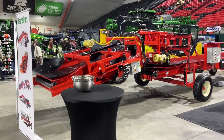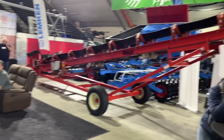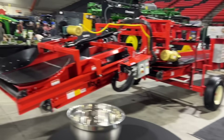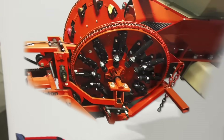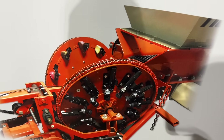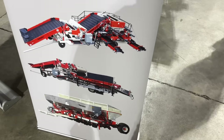This is the Peak Ag booth. They have a Mayo table right here, a little belt, and then here's a Mayo piler. They sell Mayo and Harriston. Harriston makes a potato planter — they don't have one here, but it's got these big clamps; it's a clamp planter. Harriston makes all sorts of potato equipment. There's a lot of companies that make potato equipment.